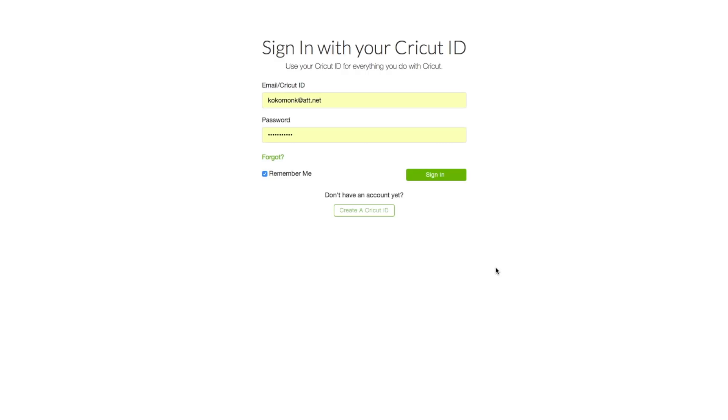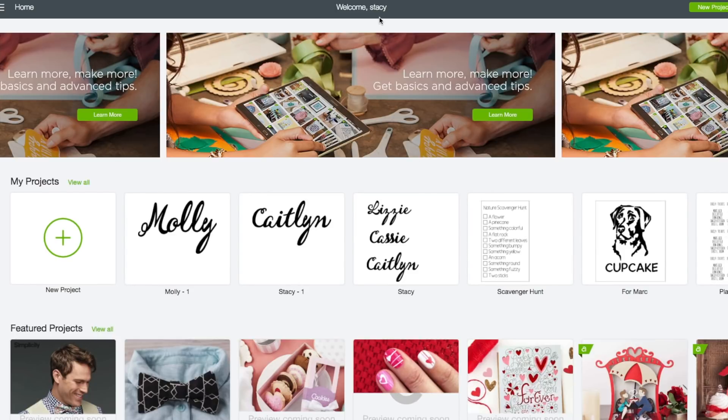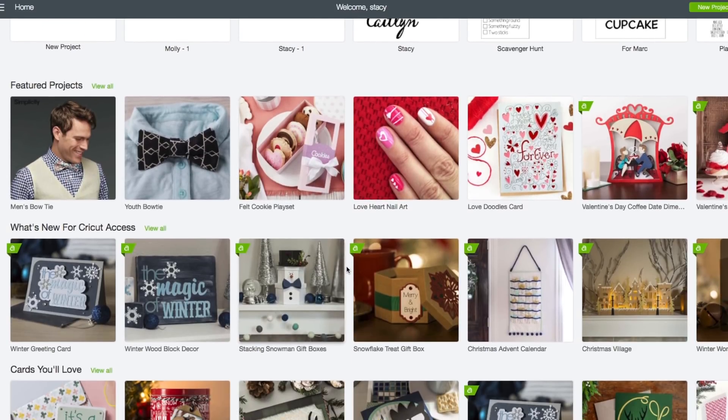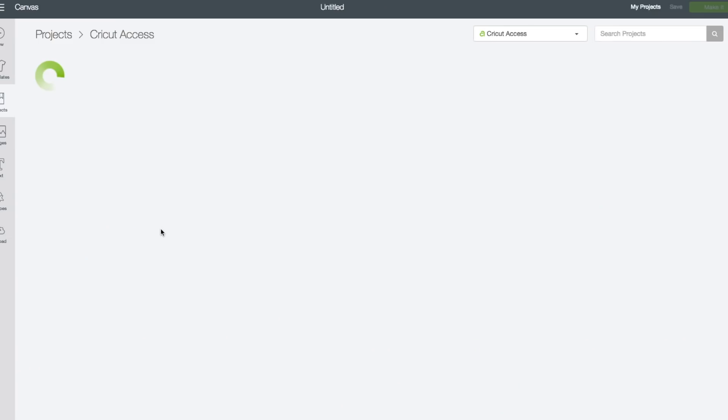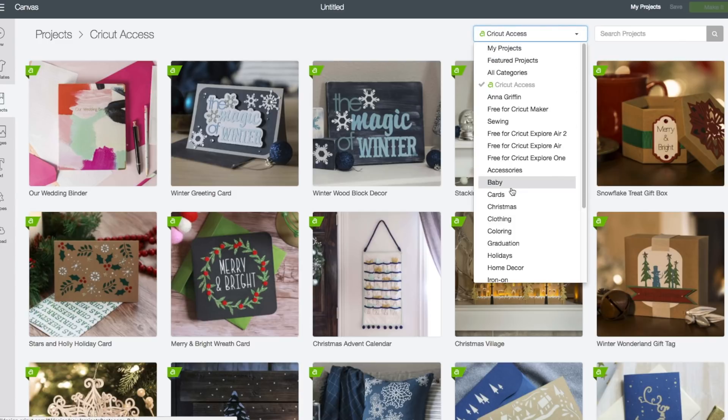At the computer, you want to go to design.cricut.com and you will see this screen. Enter in your email and your password and click on sign in. When you see your name at the very top, that verifies that you are logged in. On this page you're going to scroll down until you come across the what's new for Cricut Access. Click on view all, then in the upper right hand corner where it says Cricut Access, click on that.